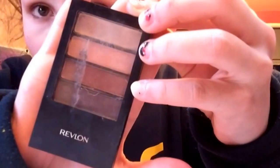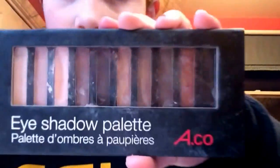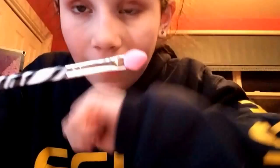Now I'm going to be doing my eyes. I have all these different ones — I have this Revlon eyeshadow, this Smashbox, and this one from Ardene's, this big palette. I'm going to be using this one because I really like it and it stays on for a long time. Any of these will do. I'm going to be using this pink brush from Claire's.